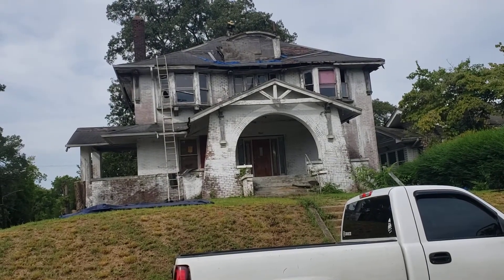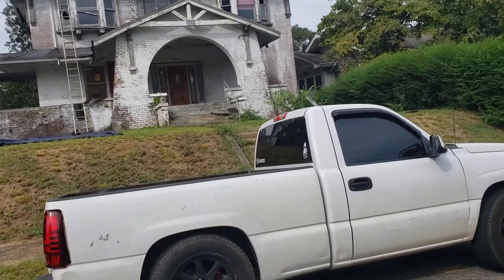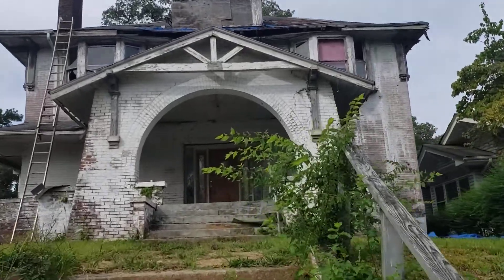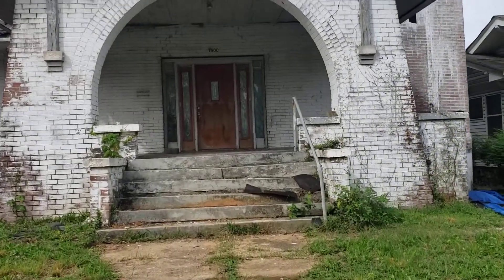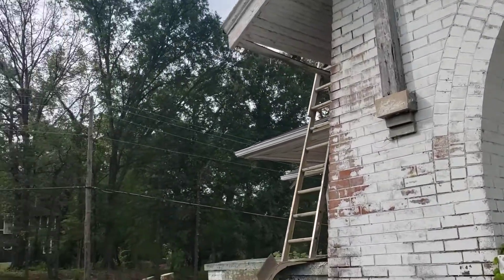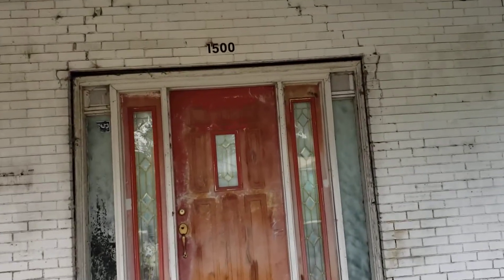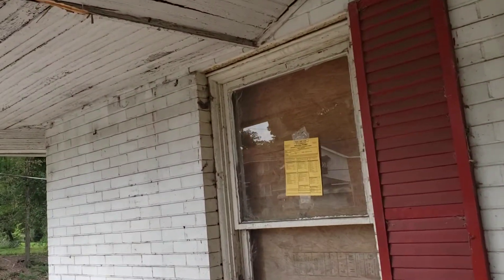That's the game plan right now. I'll give you a quick walkthrough and continue to give you updates as we work on this house. As you can see it's looking a lot better — there was a lot of debris that they pulled out of this house and all the guys did a pretty good job.